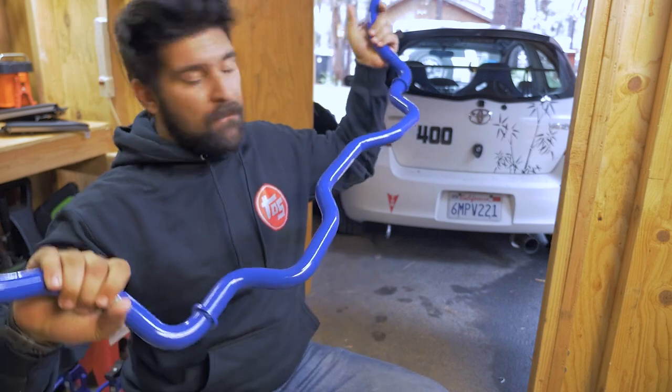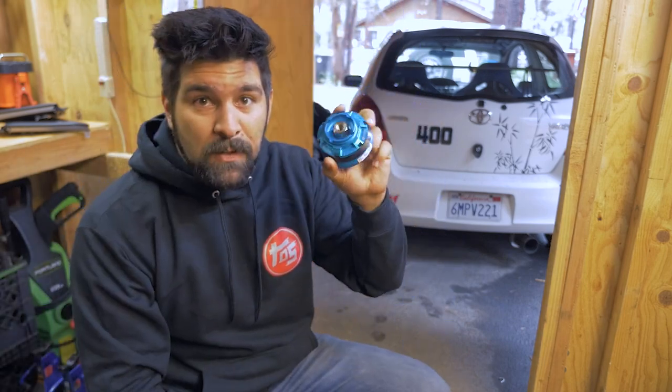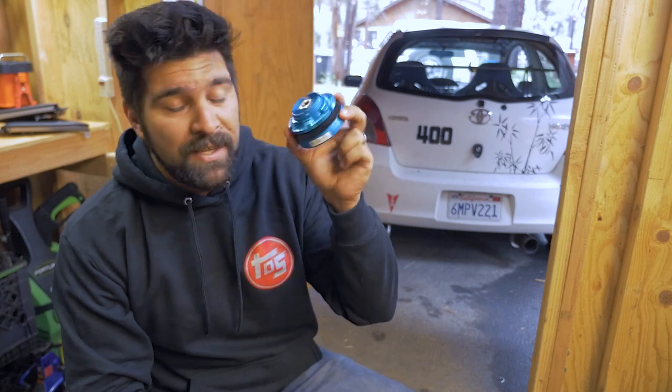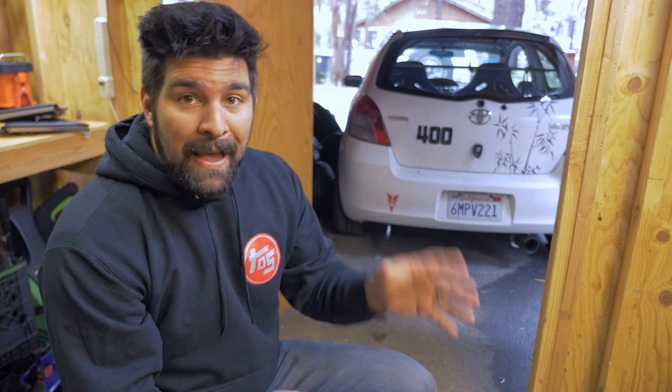Cusco is a sponsor of the TRD series. They sent me this beefy front sway bar, this not-so-beefy rear sway bar, and these pillow toppers for the front struts. These solve a very interesting problem, but I'll get into that in a bit because I've also got some replacement parts from BC Racing, including the driver front strut and some new front springs in a different spring rate.